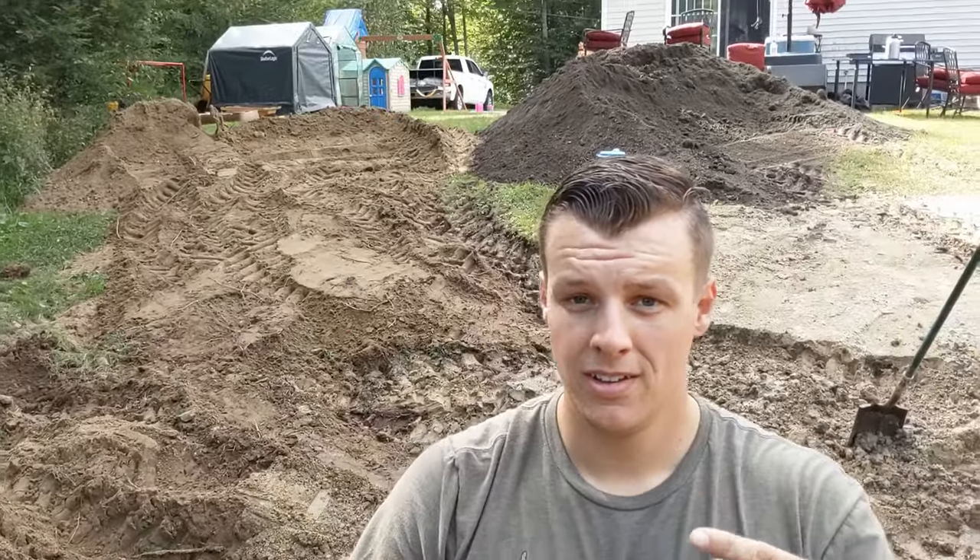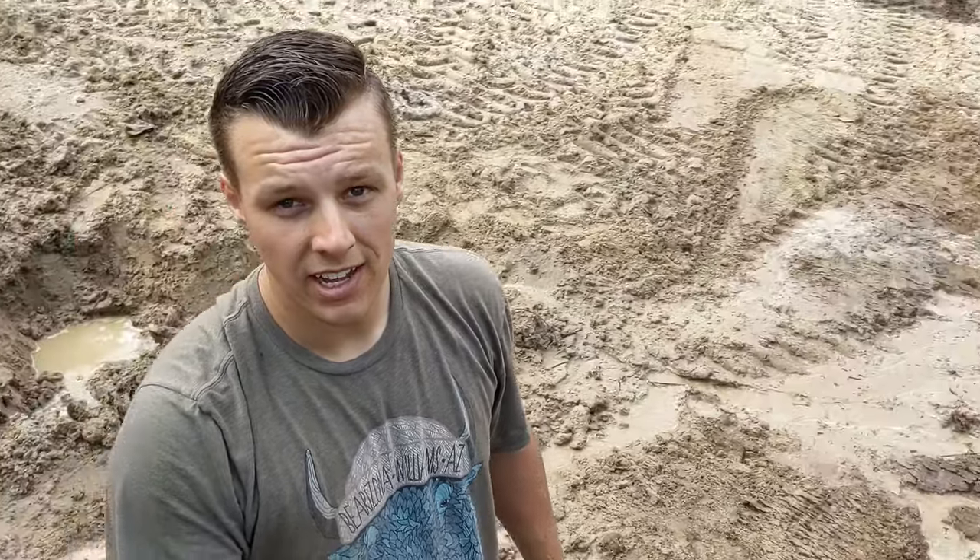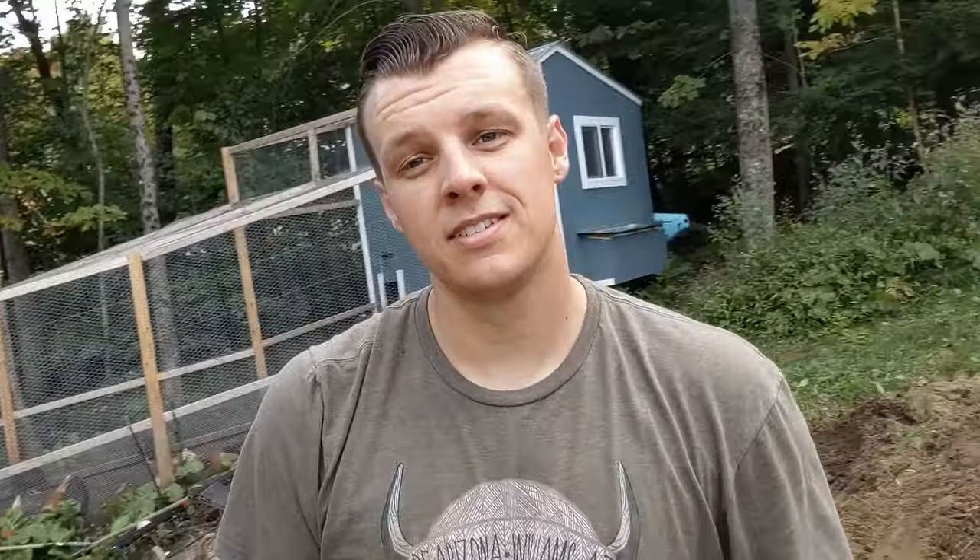Oh man guys, I messed up pretty good. While I was using the tractor coming up this little hill right here, I clipped the drainage overflow line to the well, so currently there's a river coming out of my ground and flooding the yard. This is great. I'm currently digging, trying to reconnect this hose. We'll see how it goes. This sucks.